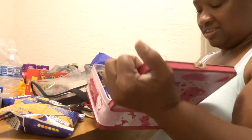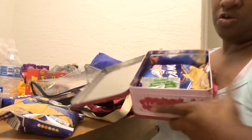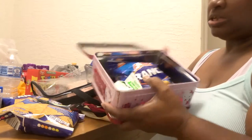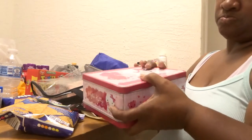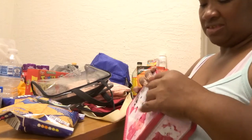And this is Malia's lunch for tomorrow. So she got snacks, you know. I wish I could fix them like a peanut butter and jelly sandwich, but I'm going to have to wait. So this is her lunch — there's one lunch out the way.